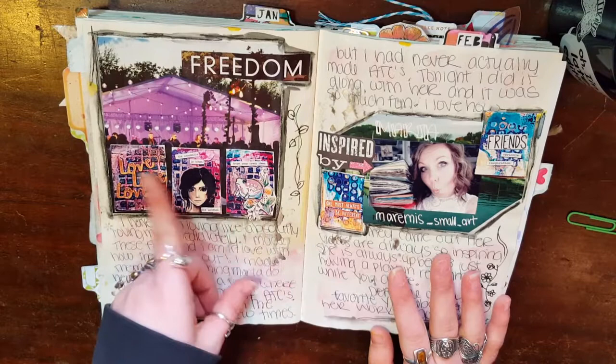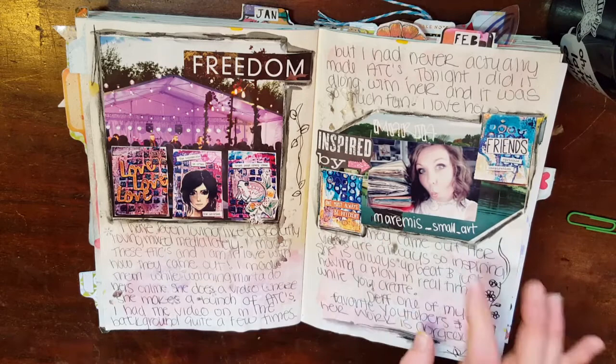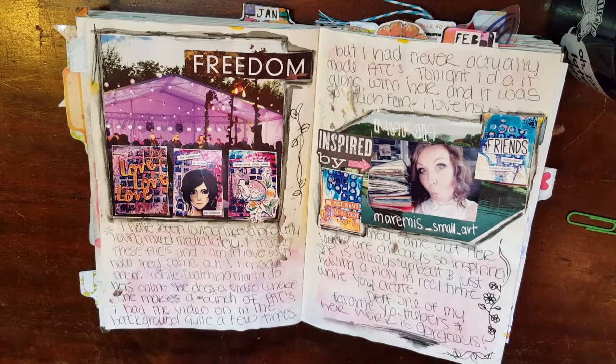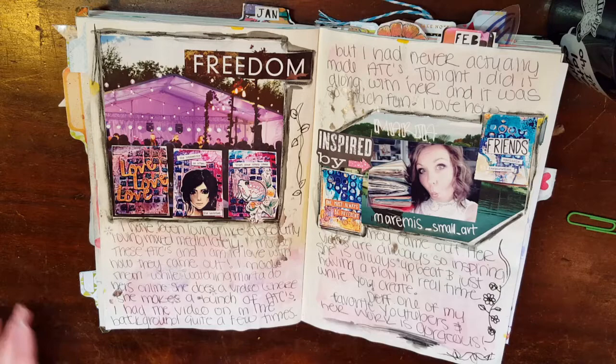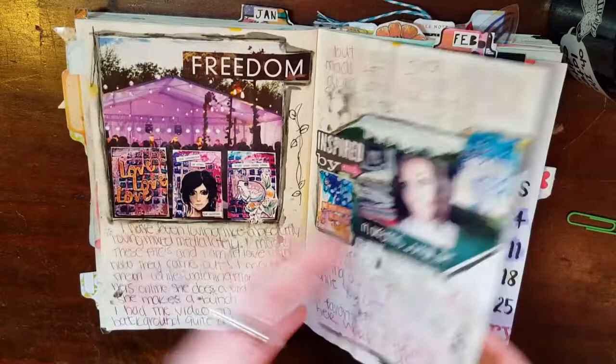At this point, I was really into making mixed media ATCs. Marta over at Miami Small Art — she's on YouTube and Instagram, and she has a Facebook group — she does a tutorial where she makes ATCs mixed media style. She's super inspiring. It's a long video so you can actually do it along with her, and I will leave that video linked in the description box below. I love putting her on in the background when I'm creating; even if I'm not making mixed media, she's just an awesome woman to listen to. Her English is adorable and she's always so excited to share her projects with you. I wanted to put in there that she inspired these cards for me and how much I like watching her stuff.